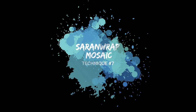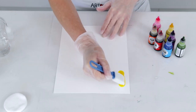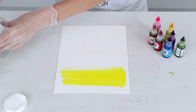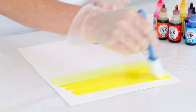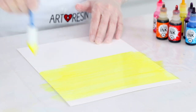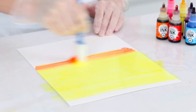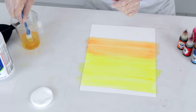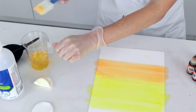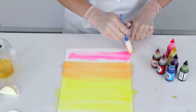Technique number seven: saran wrap mosaic. For this technique we're going to choose some bright colors, dot them straight onto our Yupo paper, and brush them through with a sponge brush loaded with a tiny bit of isopropyl alcohol. You don't want too much ink on your page because when we apply the saran wrap it will take a while to dry. I'm adding pink and blending the two together, washing my brush out with isopropyl and drying it with a cotton pad so the pink doesn't continue to turn orange.